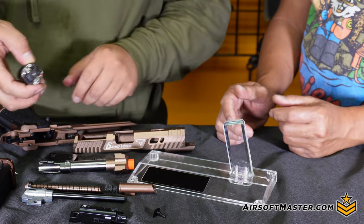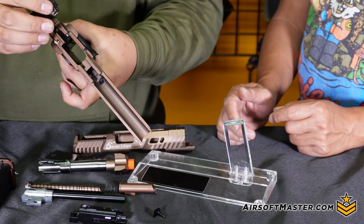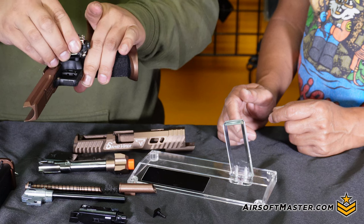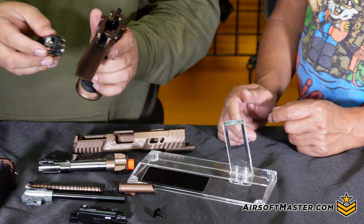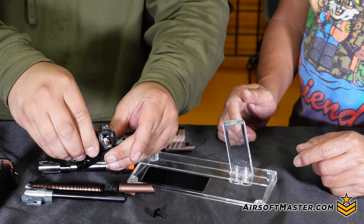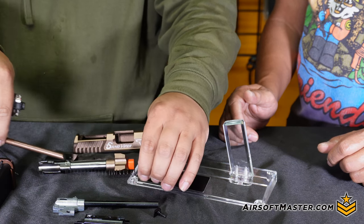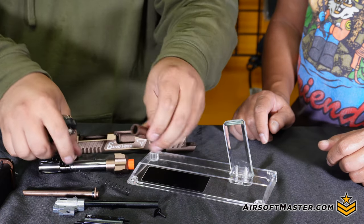On the high grade Sand Viper, we noticed significantly more steel in the internals. Just like the Pit Viper, we found steel in the trigger housing — specifically the hammer and the disconnect. Testing also revealed the magazine release is steel. We continued testing components like the blowback housing, hop up chamber, inner barrel, outer barrel, recoil spring, spring guide, and cap.